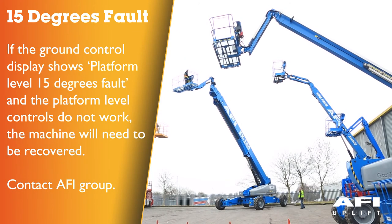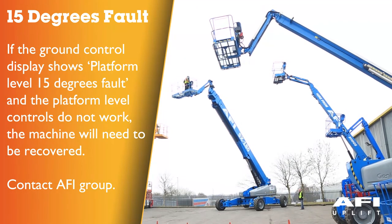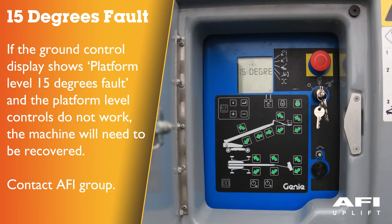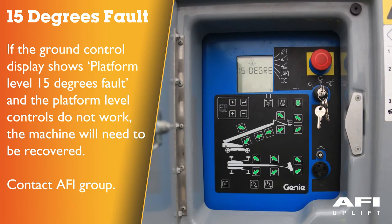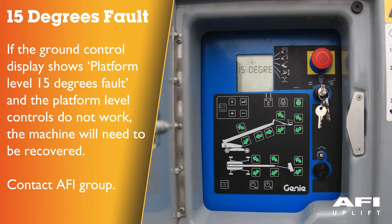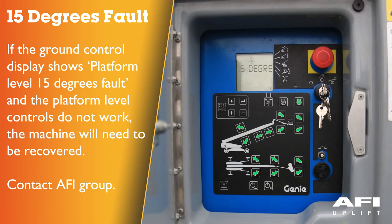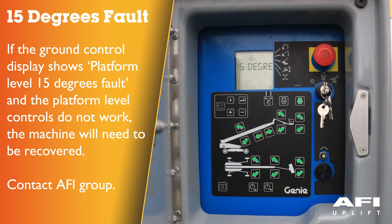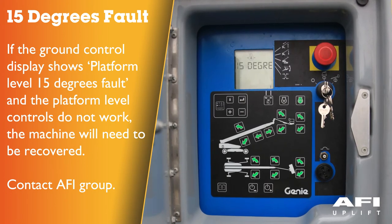Platform out of level 15 degrees fault: if the ground control display shows platform level 15 degrees fault and the platform level controls do not work, the machine will need to be recovered by trained and authorised personnel or a qualified service technician. Contact AFI Group.